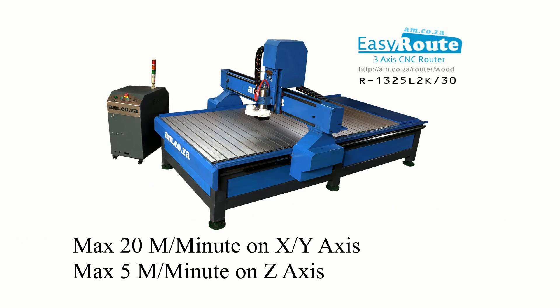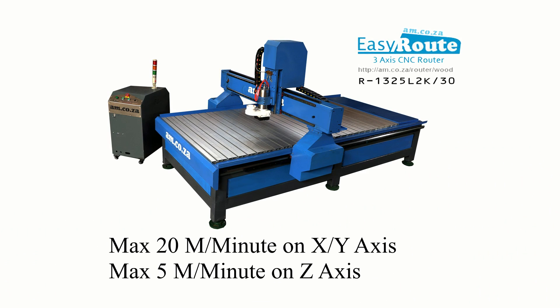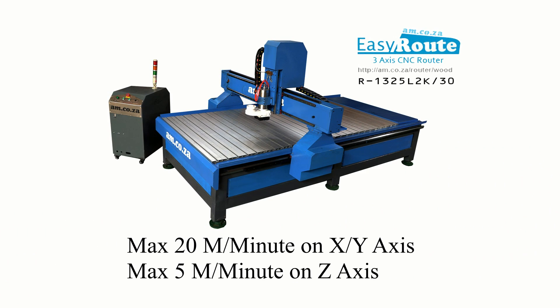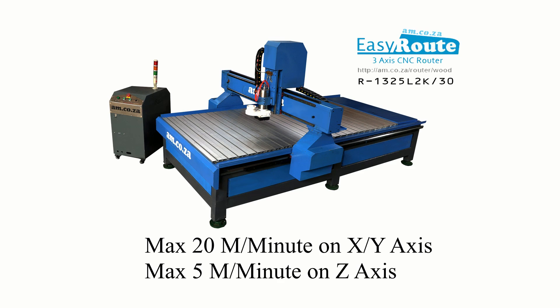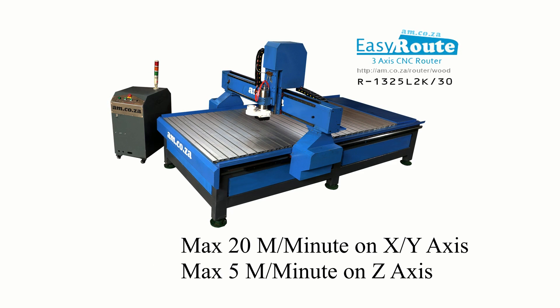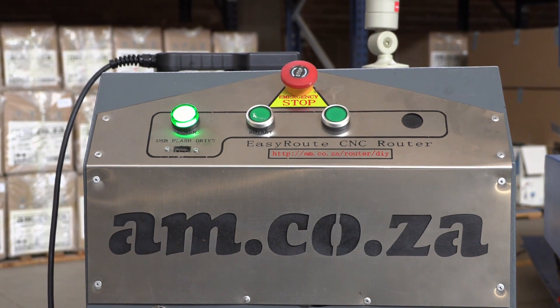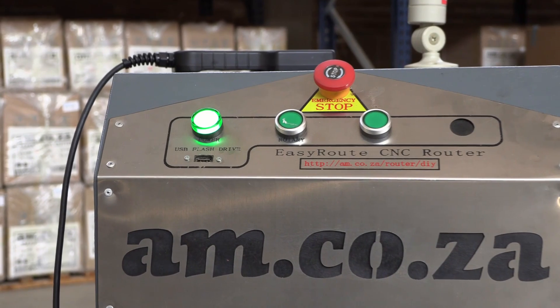There is a maximum 20 m per minute moving speed on the X and Y-axis with a factory default of 12 m per minute, and a maximum 5 m per minute moving speed on the Z-axis with a factory default of 3 m per minute.